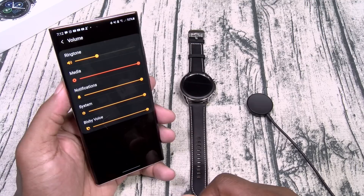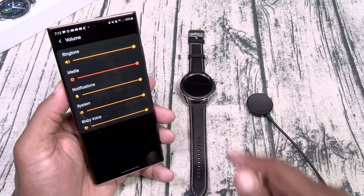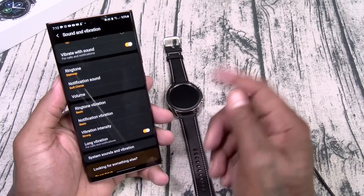Check out the volume on this watch at maximum — this is how loud your watch is going to be. That's pretty sick. Excellent speakers on this watch.